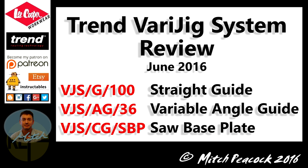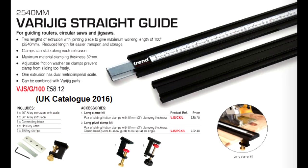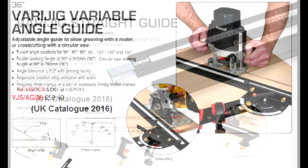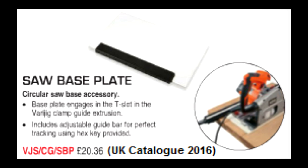Hi and welcome to the workshop where I've been trying out three components of Trend's VariJigs system: their 100 inch straight guide, 36 inch variable angle guide, and the saw base plate.